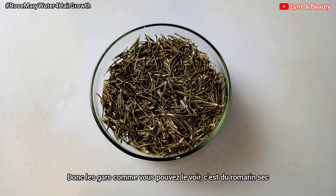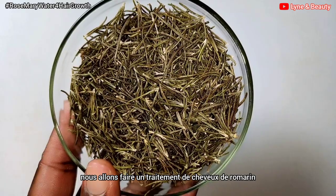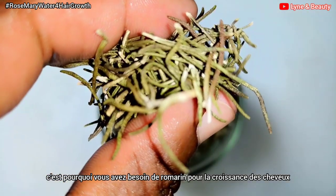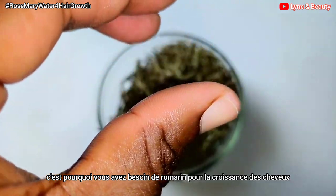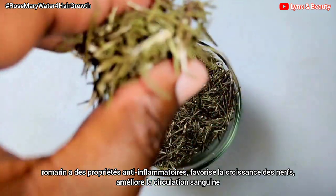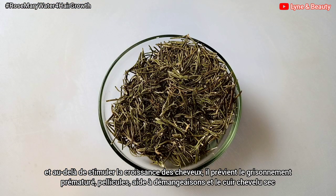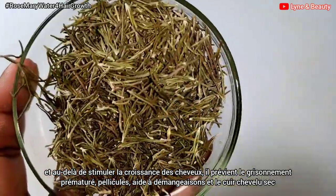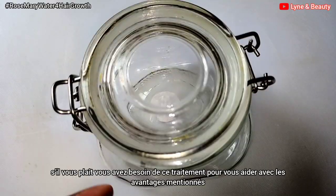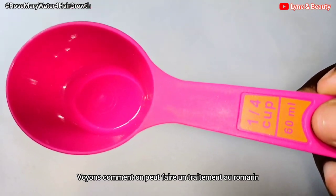As you can see, this is rosemary — we are going to make a rosemary hair treatment using dried rosemary. You're probably wondering why you should start using rosemary. Rosemary has anti-inflammatory properties, promotes nerve growth, and improves blood circulation. Beyond stimulating hair growth, rosemary is used to prevent premature graying, dandruff, and it also helps with dry or itchy scalp.